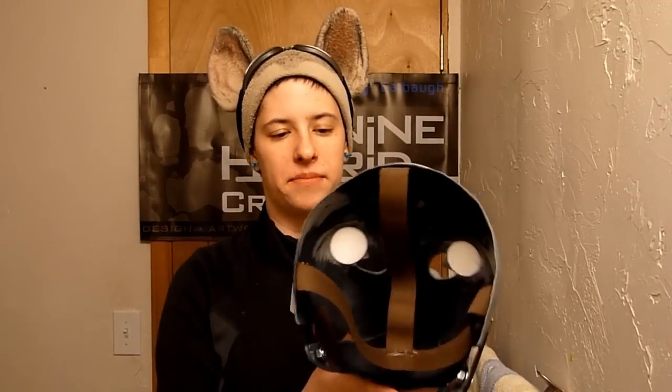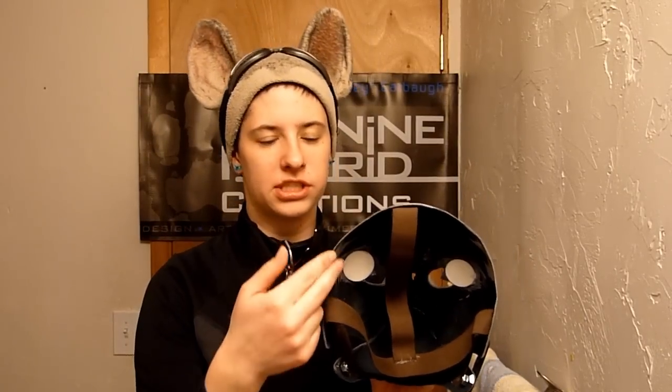The inside of the mask has quite a lot of room. This is built on a 23-inch circumference head, but it will accommodate something much larger or smaller. You just need to pad the inside appropriately to make it more comfortable and fit your head more precisely.